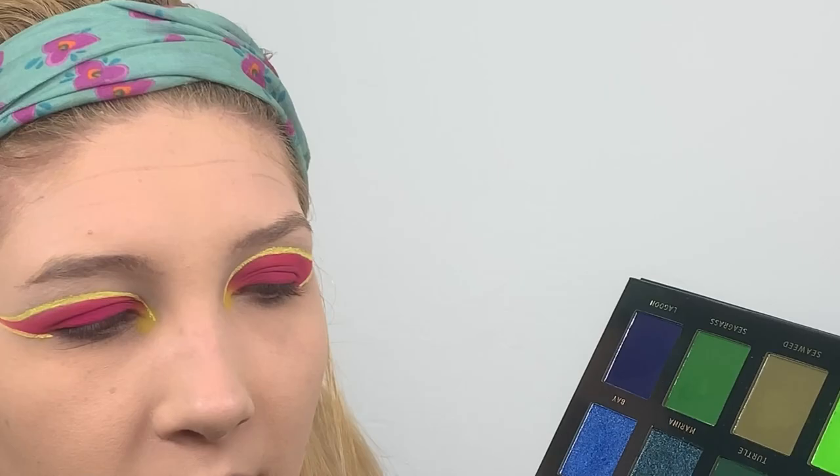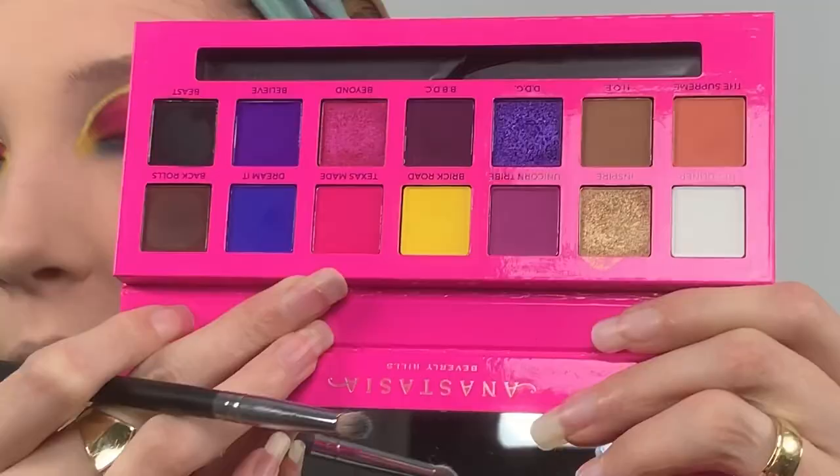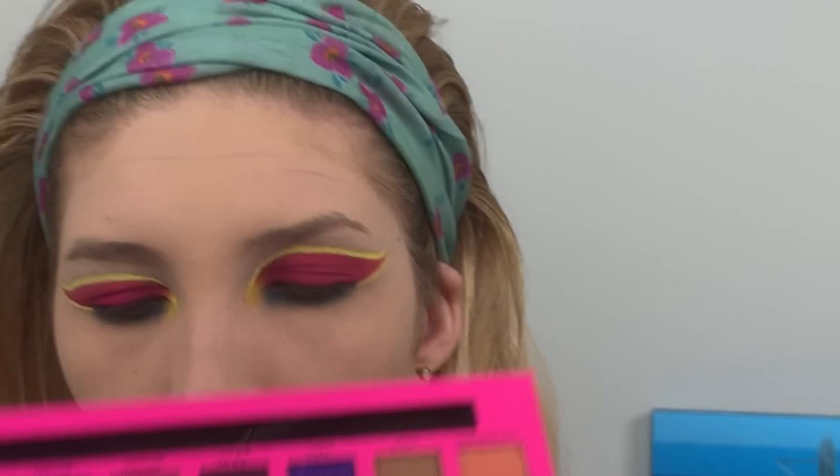That was probably the most stressful thing I've done all day. Now I'm taking the Alissa Ashley palette and the shade Brick Road — the yellow one — and putting it into my inner corner. For the lower lash line it looked like a darker turquoise, so I'm taking my ACE Beauty Oceanic palette and the shade Pacific and running that along my lower lash line. Then I'm taking the Alissa Ashley palette again — the shade Dream It, the blue one — putting it toward the inner part of my lower lash line, and taking Texas Made pink to blend over my outer corner.